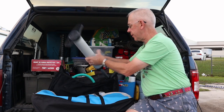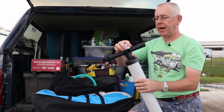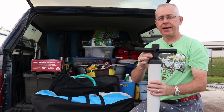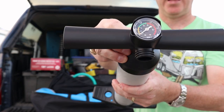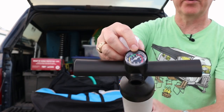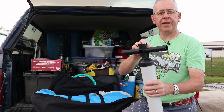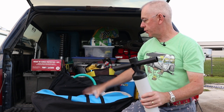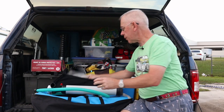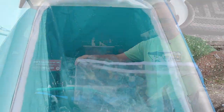It comes with a standard SUP — stand-up paddleboard — inflatable pump. There's a nice little gauge, and what you need the gauge for is inflating to 12 PSI, which is right in the middle of the green. There are two ports: one inflates and one deflates, so you can get all the air out and get it back into its little case.